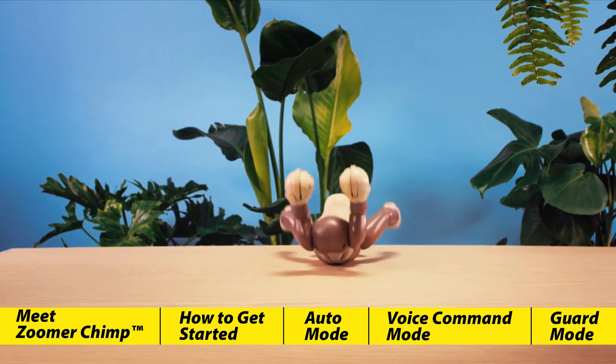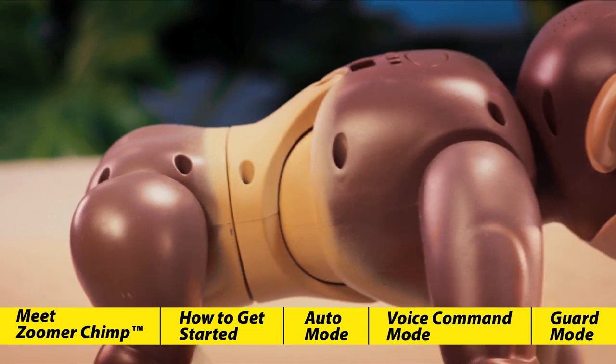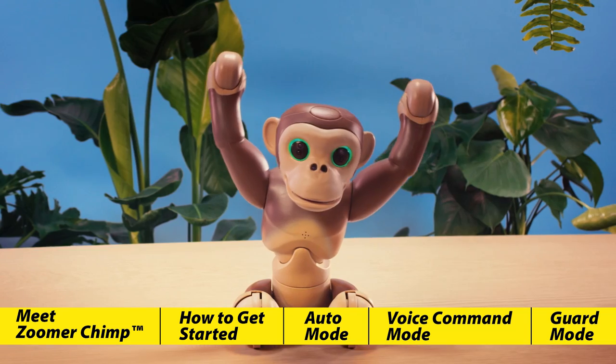How many will you discover? If you have trouble remembering all ten of his commands, please refer to your included reference guide.